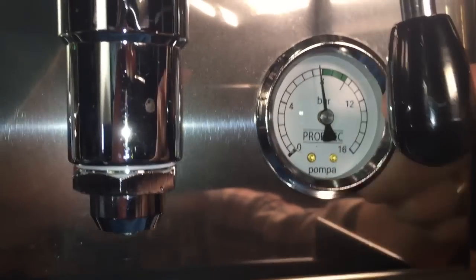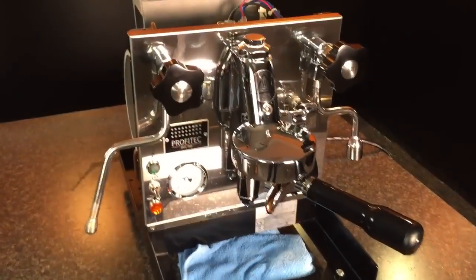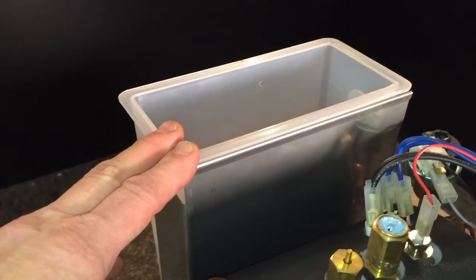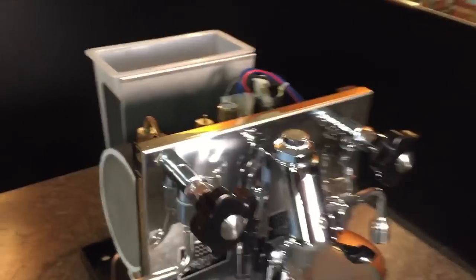And that's all there is to it. If your pressure is too high, you turn counter clockwise. To finish up, I'm going to turn the machine off and also unplug it — no reason to have power in there if we don't need it. We'll take off the water reservoir, then replace the main cabinet and the top piece — just the reverse of how we went.